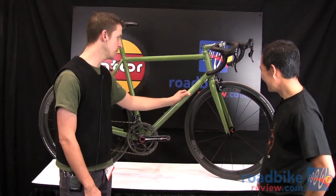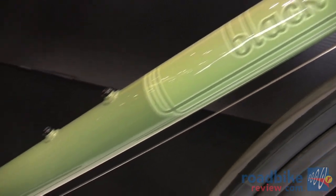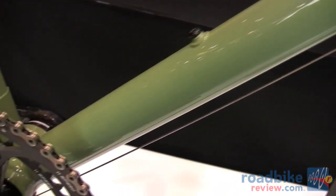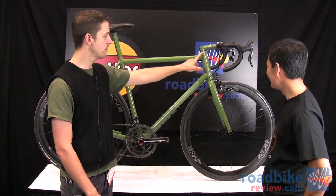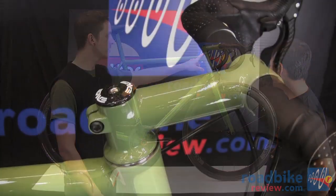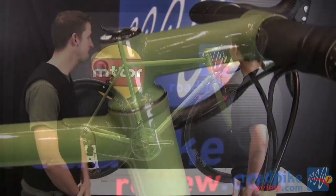The bike has an inch-and-a-half down tube — super light and super stiff yet really comfortable. It features a Chris King inset-style headset with a top race that's brazed directly onto the stem, making it completely seamless.